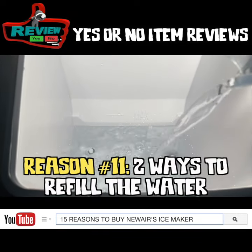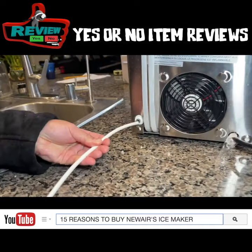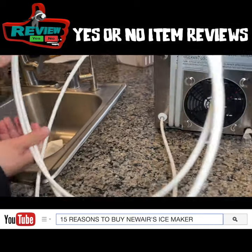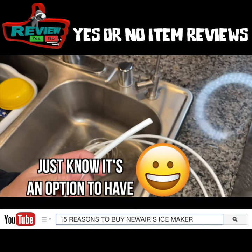If you want to refill the water again, there are two ways to do it. You could do it the same way I showed you earlier, or you can hook up one end of the provided water tube to the back of the ice maker, just pushing it in right there and hooking up the other end to a water line. Unfortunately, we do not have access to another water line right now, but just know that it is an option.